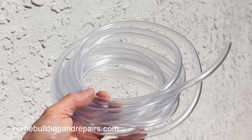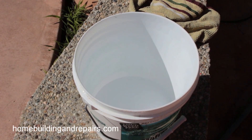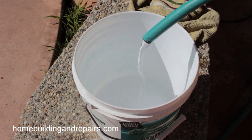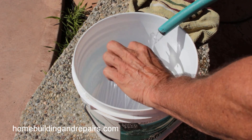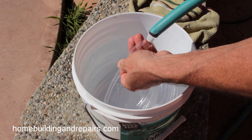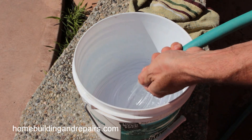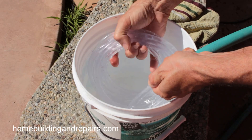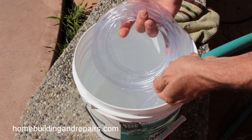You will need to start with some clear plastic tubing, and then that will need to be filled up with water to make your water level. Let's go ahead and get a garden hose going here and simply insert the tubing into the hose, or wrap your hand around it somehow to get the water pumping in there, and you will see all of the air bubbles flowing through there.